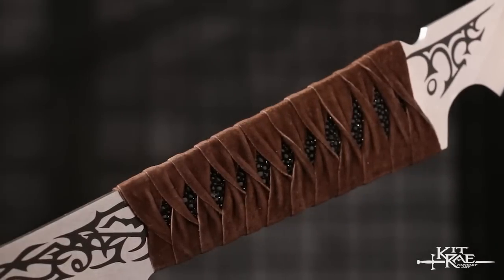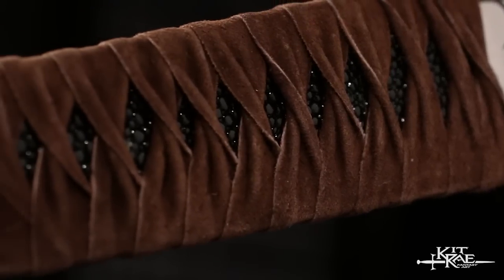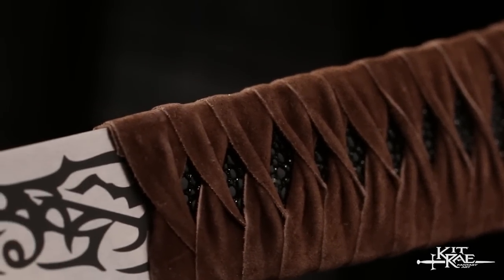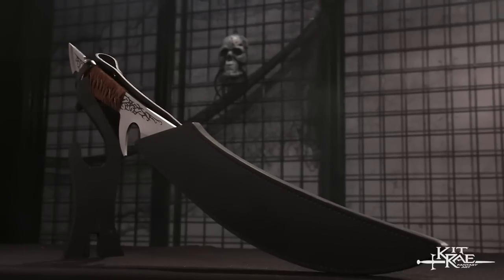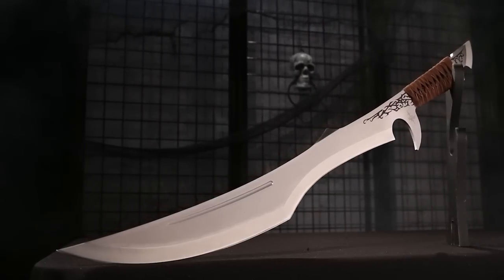Complementing the blade, the handle is wrapped in black faux ray skin and then wrapped with brown leather. To house this magnificent collector's sword, a genuine leather sheath is included. It is another Kit Ray Triumph.